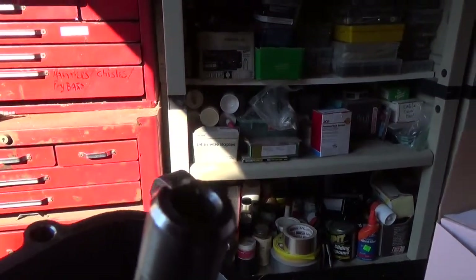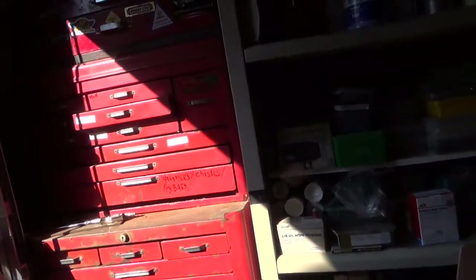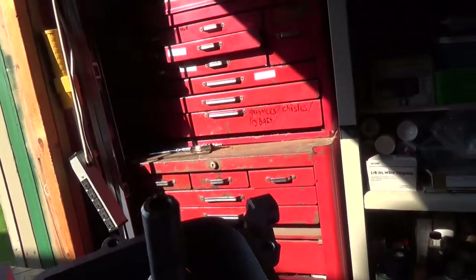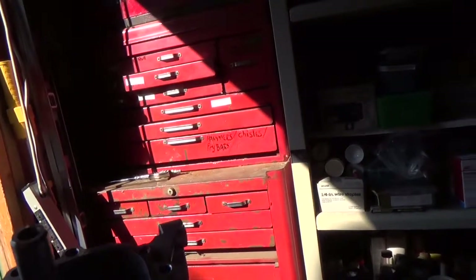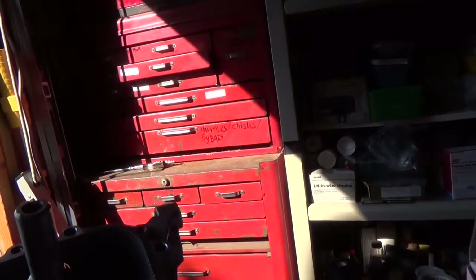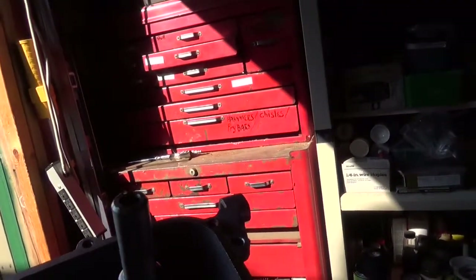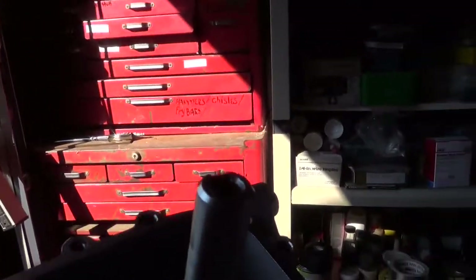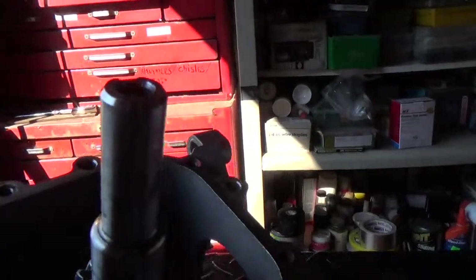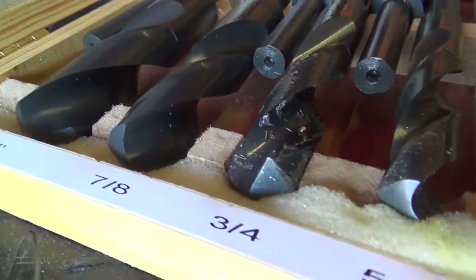It's a little smaller than 11 sixteenths — I think it's 11 sixteenths — or actually 9 sixteenths, I'm sorry. It's a little bit larger than 9 sixteenths, and it's actually bigger than 5 eighths. It's actually almost three quarters — that big.